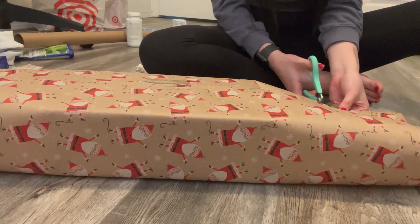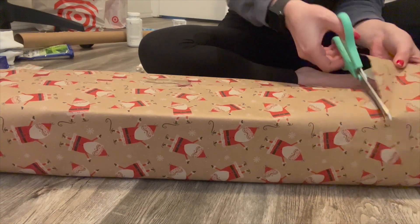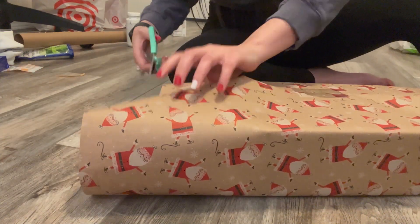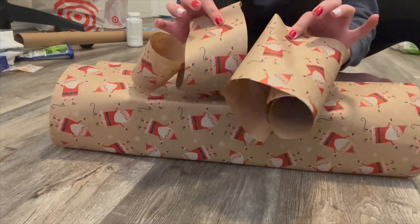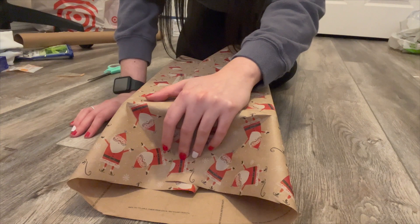Cut just enough that it still covers the end of the box. Make sure you save these end pieces because they can wrap smaller gifts — so set them aside. This is the fun part: this is how to do the ends of your boxes.